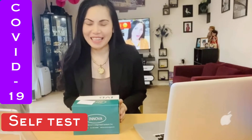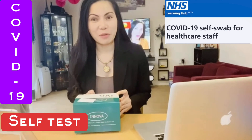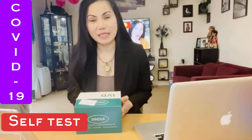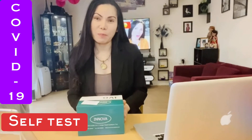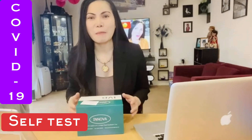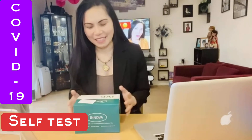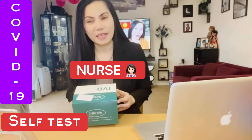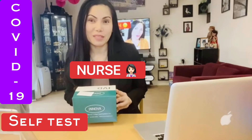Hi everyone, welcome back to my channel. Today I'm going to talk to you about our lateral flow COVID test. This is from work — we are each given a box. We have to do the COVID-19 lateral test twice a week. I work in the NHS, the National Health Service in the UK. As a frontliner, we have to make sure that we're not carriers — we are the helpers instead.